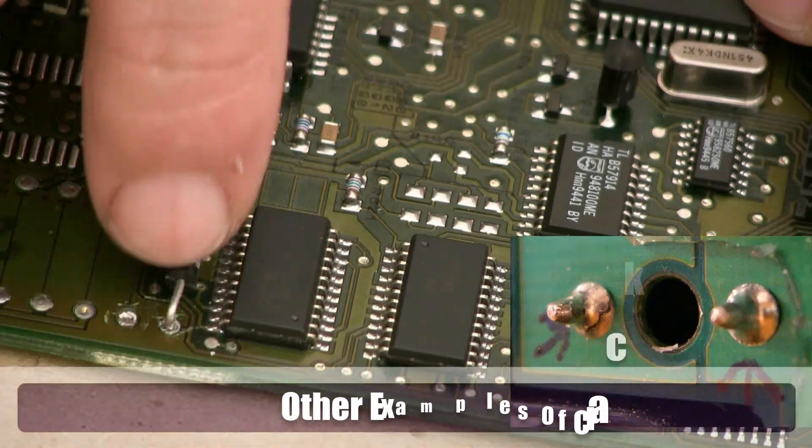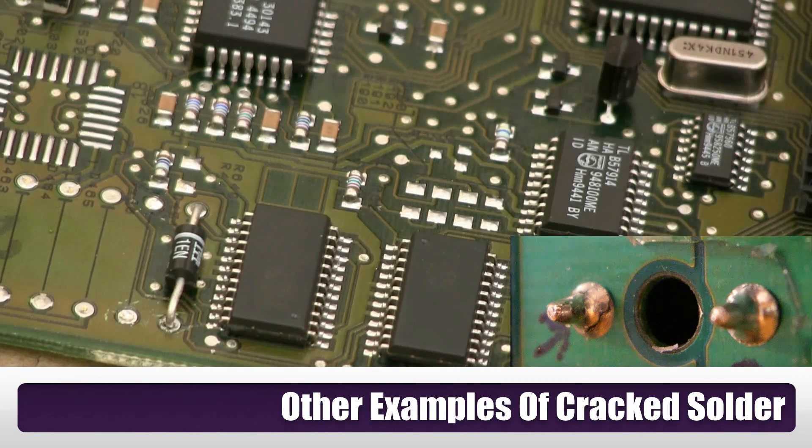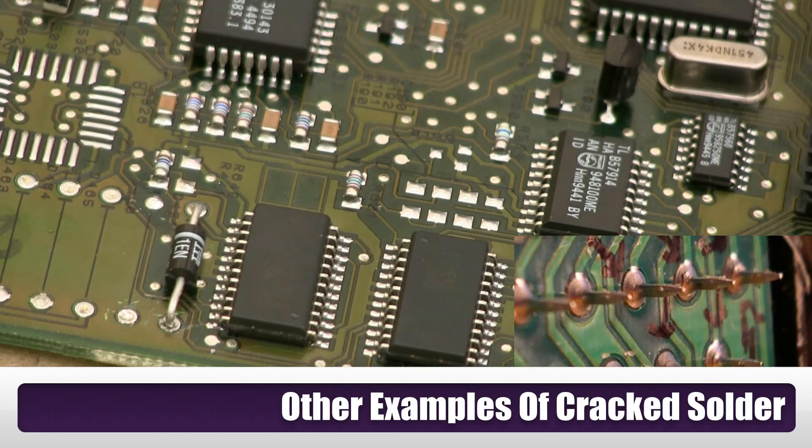In this particular board, if you look here closely, you can clearly see that this contact isn't properly soldered. This can happen over time — it can be due to an issue of heat, or it can simply just be vibration over hundreds of thousands of miles.